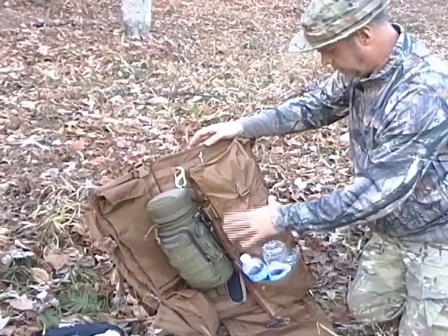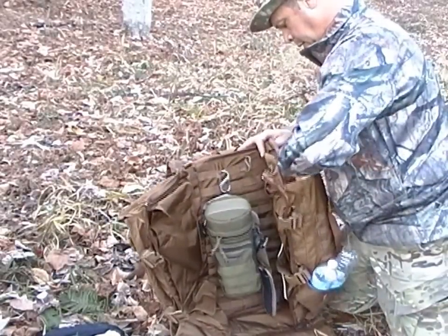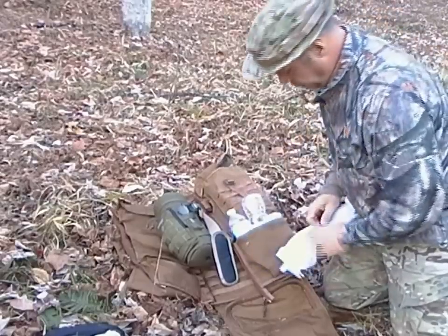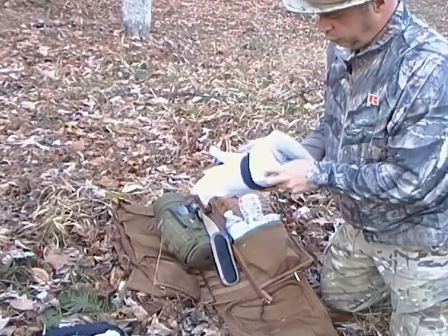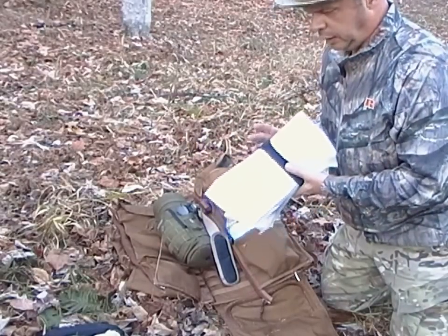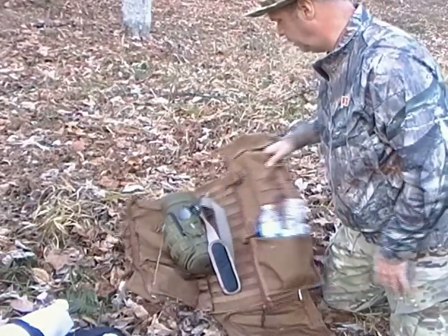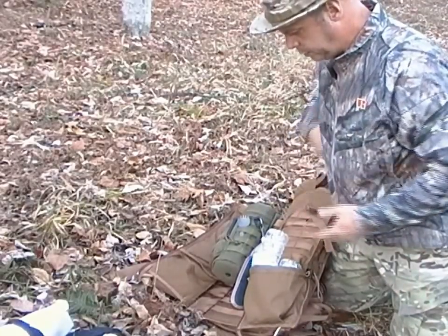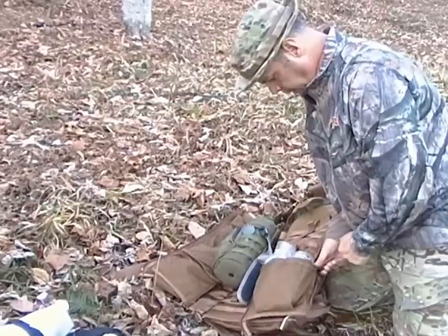Coming around to this side it's the same setup with the snap buckle. I have a large heavy bag — probably around 50 mil — with a poncho wrapped inside. I had it set up that way from camping with my family last month, and unfortunately the poncho got smoke-drenched from the fire. You'll be seeing some videos on poncho shelters coming up. I also have a couple of napkins and three empty water bottles that I'll take back home.